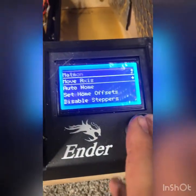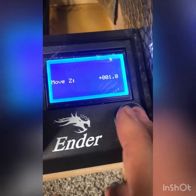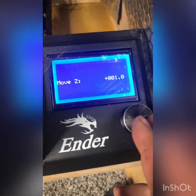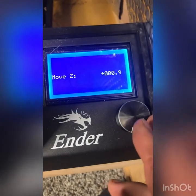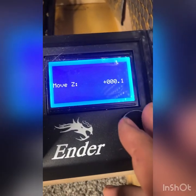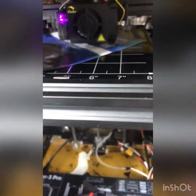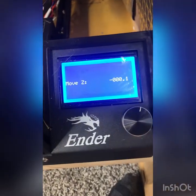We're going to check to make sure the Z offset is correct. Move 10 millimeters, then move 0.1 millimeters. For some reason our Z is sitting at a full plus one, so we're going to knock that down to zero. At zero, we're not catching — so we have to subtract a little bit more. I subtract minus one more and it's a little tight, but it's touching now.